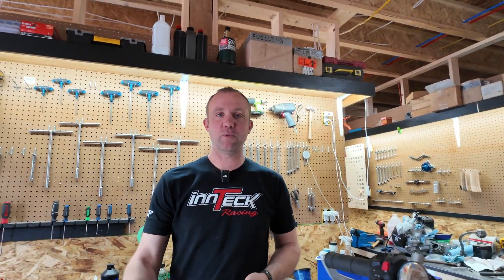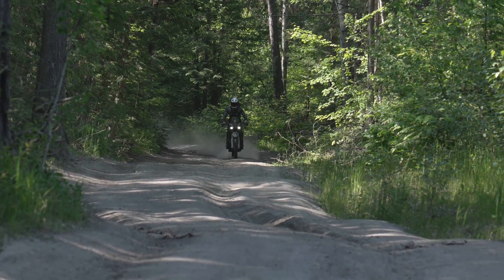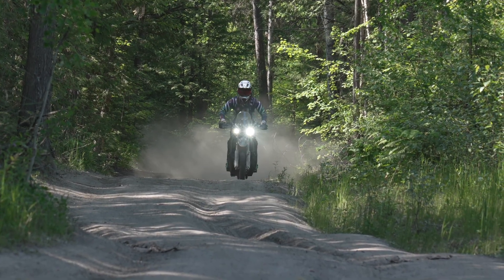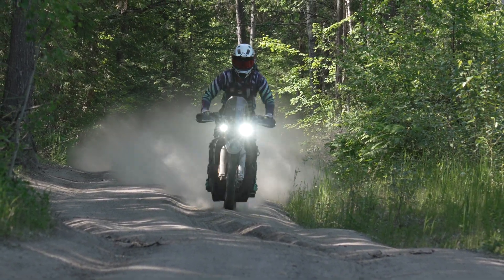I've spent a fair bit of time — several days — riding the Covey. I personally really like it. I'm an intermediate Enduro racer, so that may tell you something about my personal preferences when it comes to suspension. I even found the Covey was a little bit on the stiff side for myself. The thing to understand is that the Covey is built specifically for rally racing and expert racers, who require stiff suspension so that they're not bottoming out, and that's exactly what the Covey is built for.